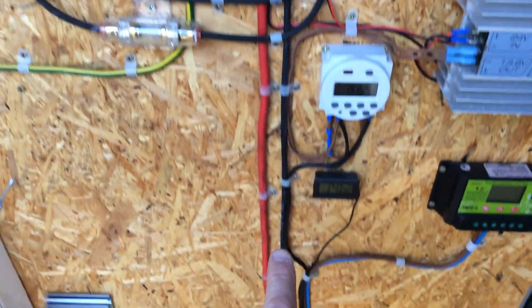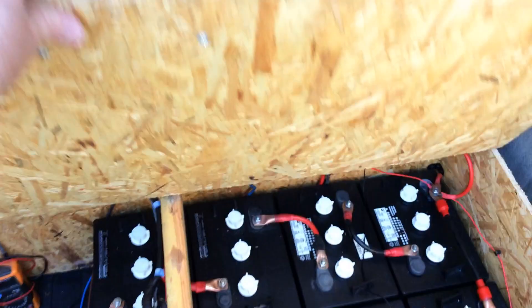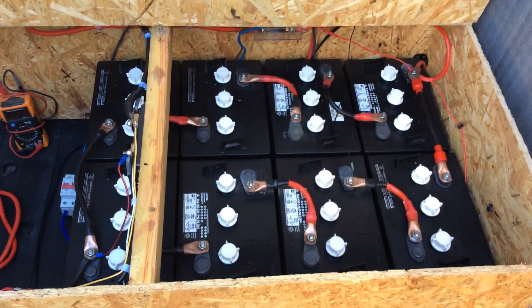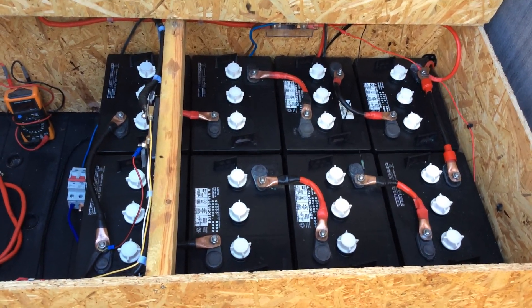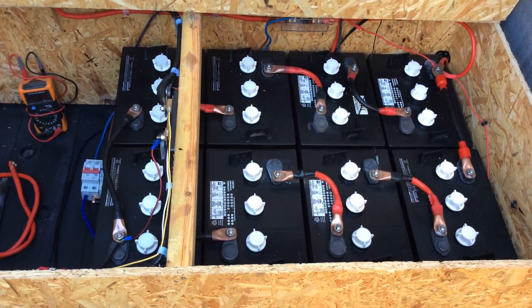When the wire comes out of the charger it runs straight all the way down into the battery box. Inside here I have eight six-volt batteries connected in series and parallel, giving me approximately around about 500 amp hours of power.